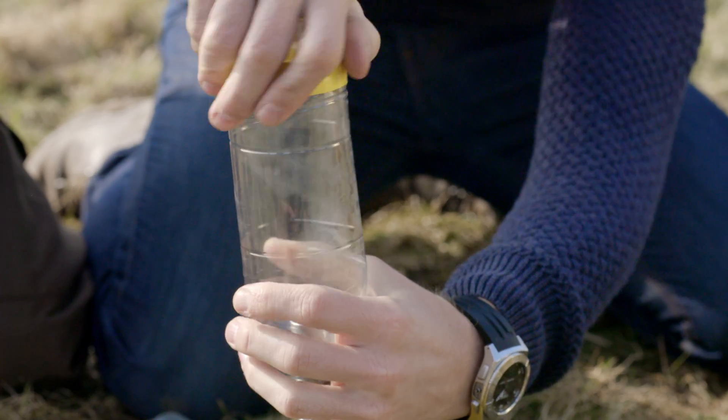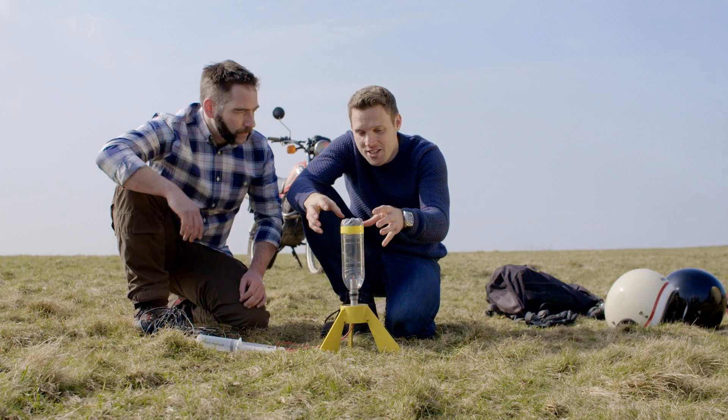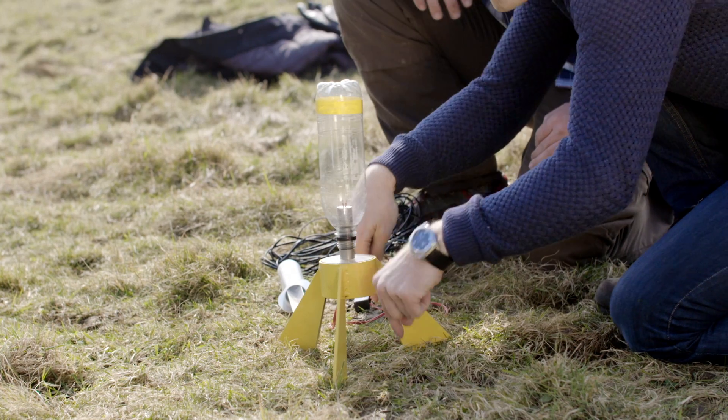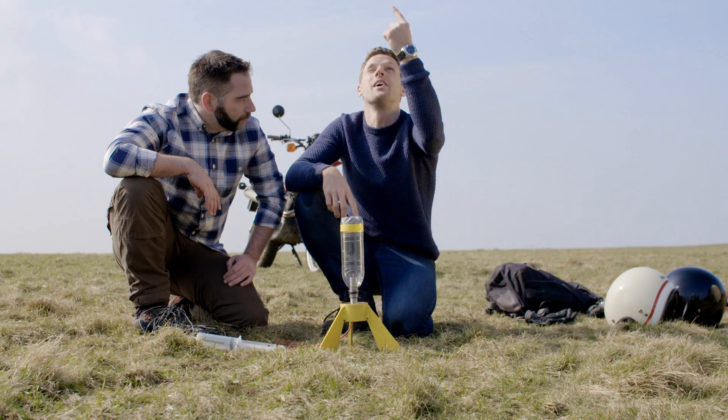The hope is we're going to get an explosion inside, but rather than it pushing down on the piston it's going to push a force that way, which is going to send the bottle straight up. Newton's third law right there.